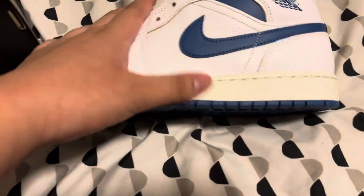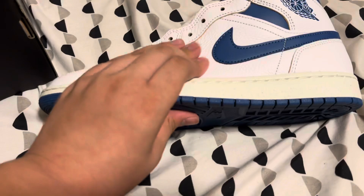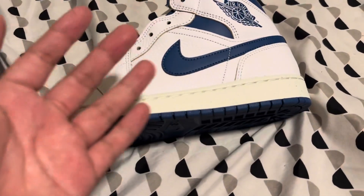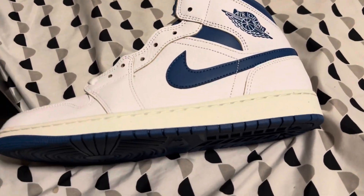As you can see, it has a yellowed midsole already, but I will say the quality is really nice for what it is. The colors are really nice. It's like the original 85 Jordan 1s, you could say.